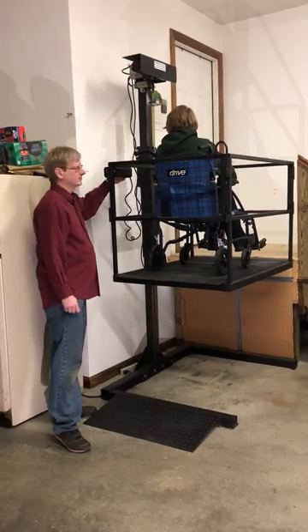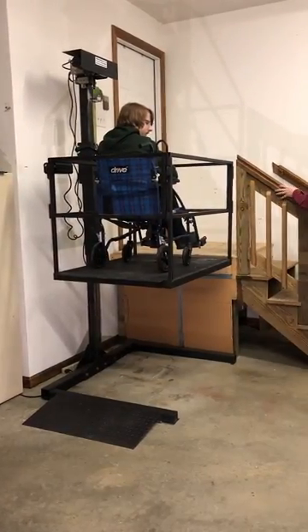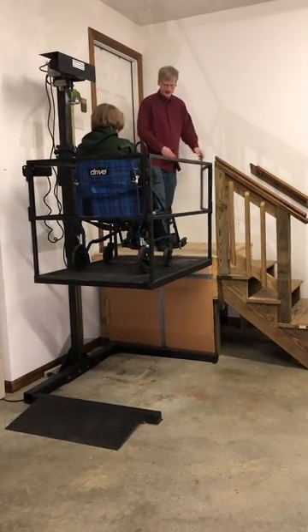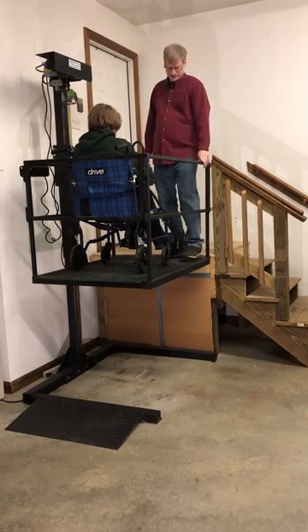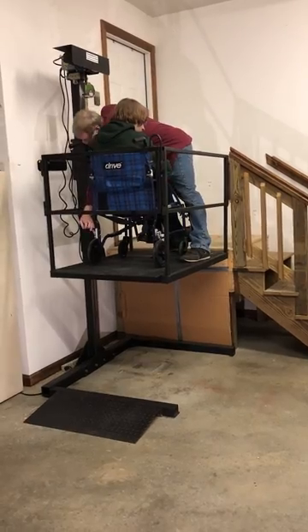This is one way of doing it — you could have stood on the landing or been on the platform just as well. Now you open the gate, reach over, and unlock the wheelchair or the transport chair.